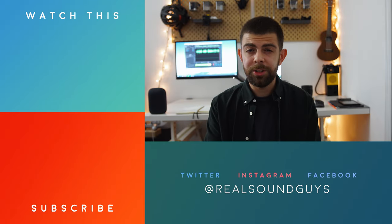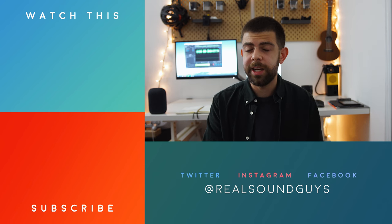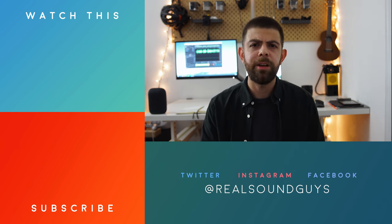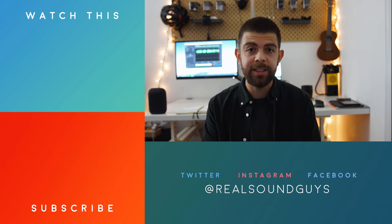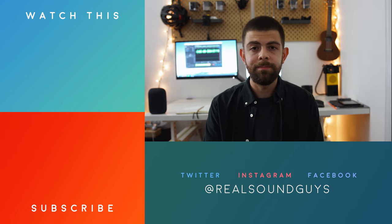And that should pretty much do it for this one. Thanks for watching. If you want to know more about this speaker or any of the other products we review, make sure to check out soundguys.com. If you haven't already, subscribe to the YouTube channel or follow us on social — we are at Real Sound Guys on Instagram and Twitter. Happy listening.